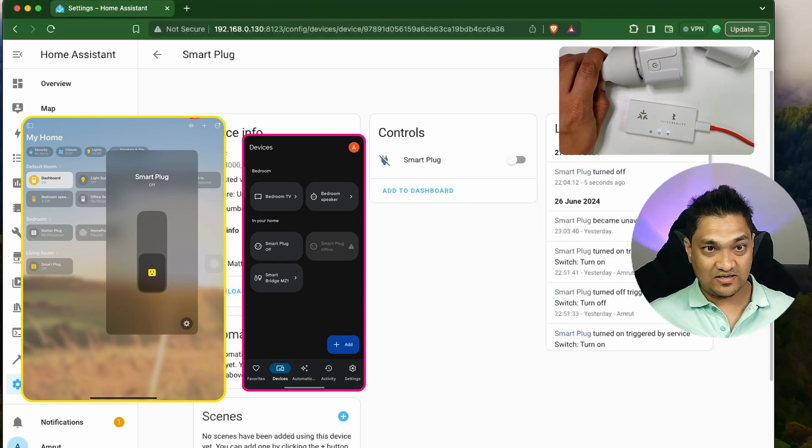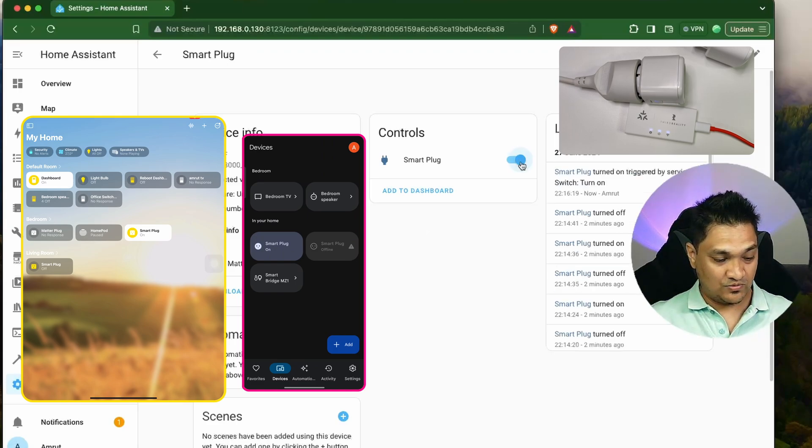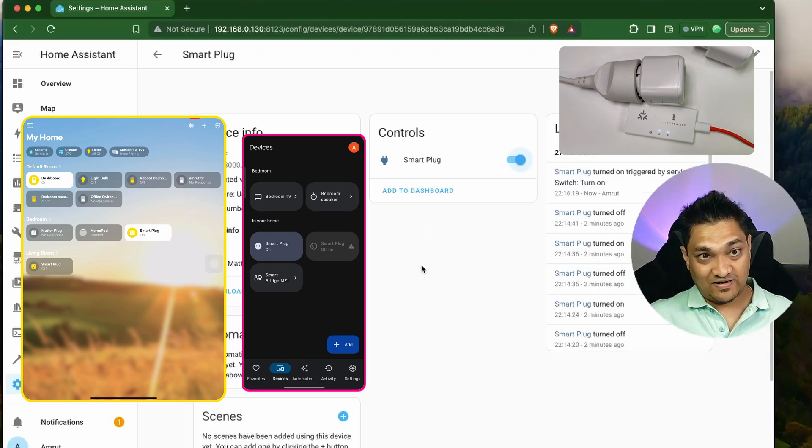Let's open this in Home Assistant — this is also off here. Let me turn it on again, and the device is right now on. This is how the devices are added.